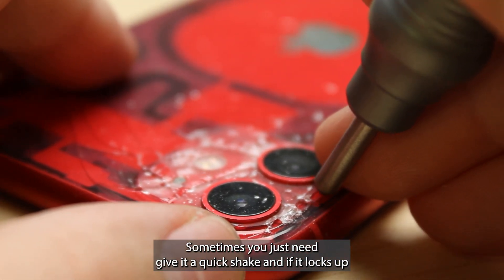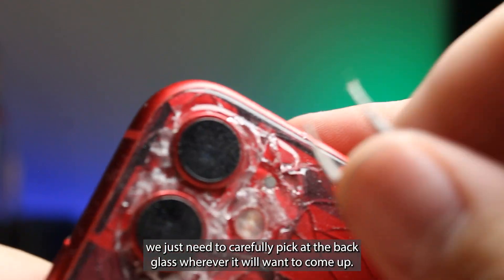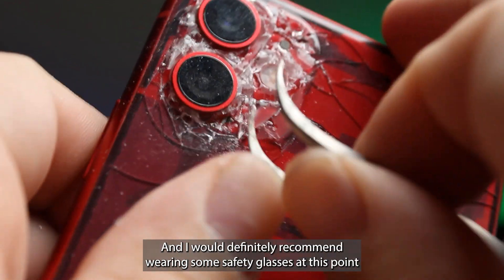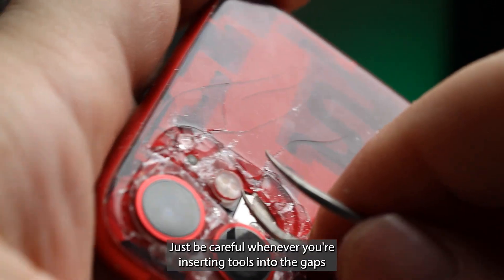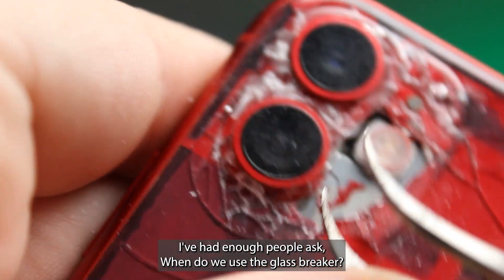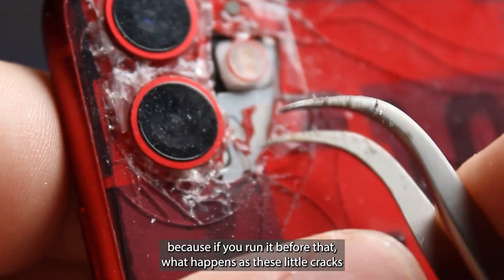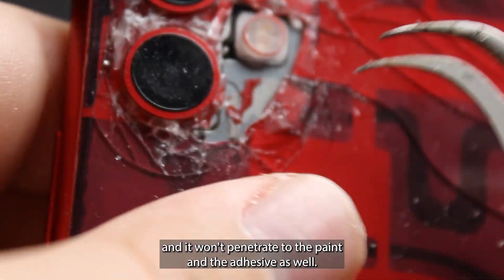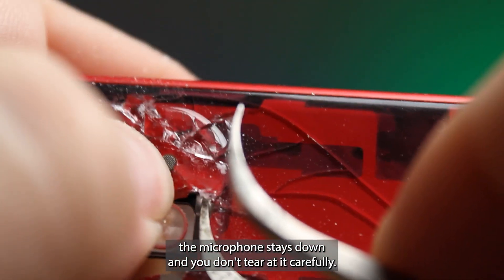Sometimes you just need to give it a quick shake and if it locks up it'll unlock. Now we just need to carefully pick at the back glass wherever it will want to come up. We'll want to make sure we don't damage the microphone mesh here. I would definitely recommend wearing some safety glasses at this point because glass might go flying everywhere. Just be careful whenever you're inserting tools into the gaps so you're not grabbing anything important. I recommend not using the glass breaker until after you've run the laser machine, because if you run it before, these little cracks refract the laser and it won't penetrate to the paint and the adhesive as well. So the less cracks the better.